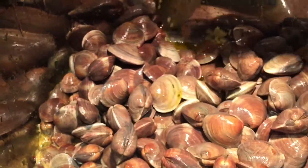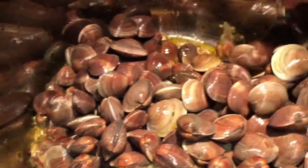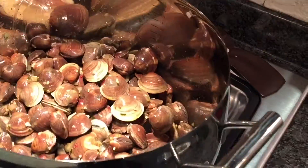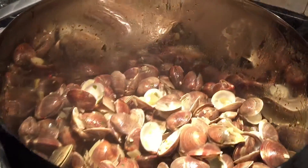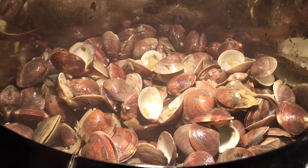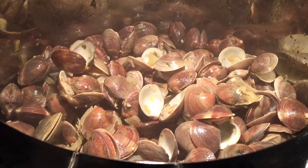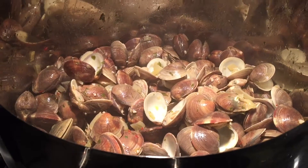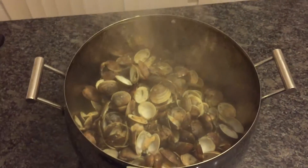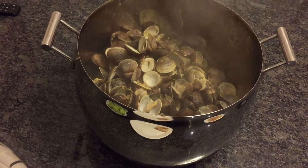Stir it really well to make sure all the sauce is covered around the clams, then close the lid. The clams are done when all the shells have opened up. Every five minutes or so, open the pot and stir so the clams on the bottom come to the top. Once they're all open it's ready to eat — about 25 minutes or so.